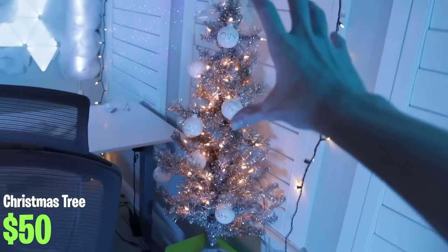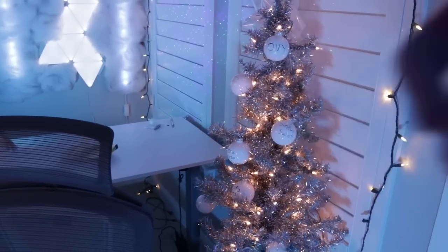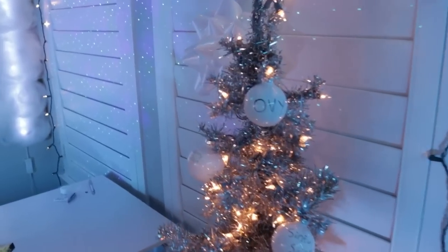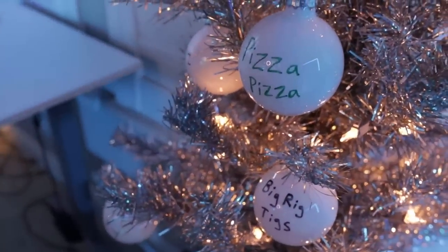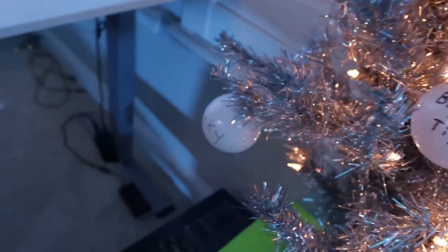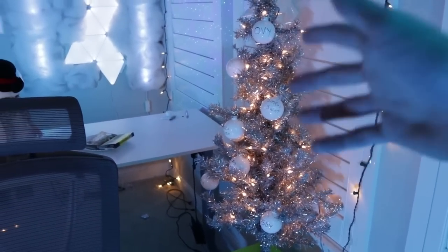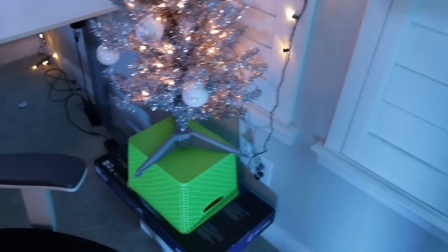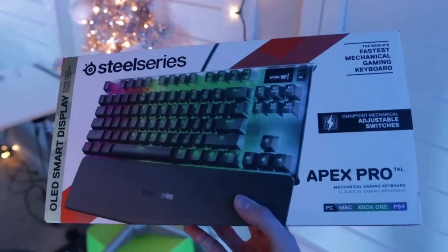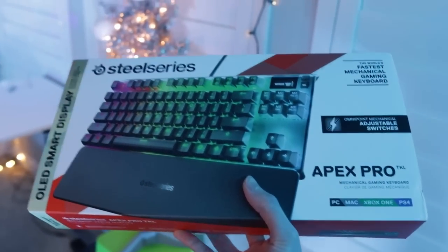This is my Christmas tree, which ties directly into my Twitch streams — all these ornaments have the names of viewers who have gifted five subs on my channel. It's a really cool way to incorporate viewers into the stream and give big supporters something special. At the end of the month every one of these ornaments will be entered into a giveaway to win a SteelSeries Apex Pro TKL keyboard — around $200 — and I'm super excited for it.